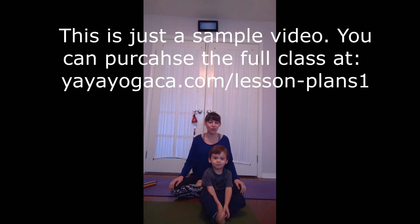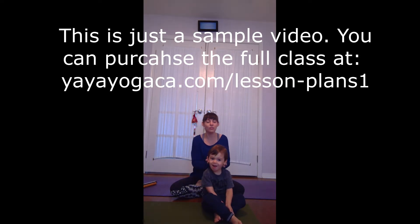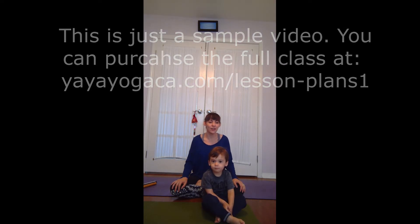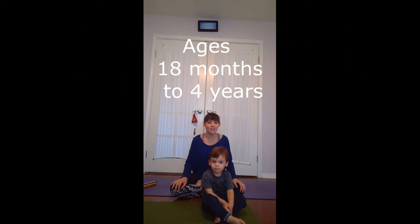We're going to do a short yoga class for you. Manny is two years old and I am with Yaya Yoga California. This is a fun short yoga class that you can do with your toddler. I would say age 18 months to probably three and a half, four years of age. So let's get started.